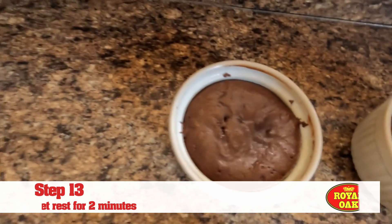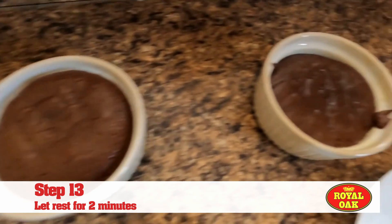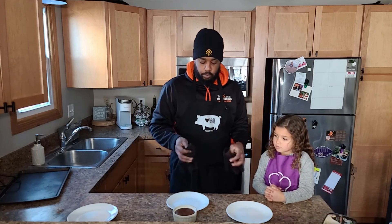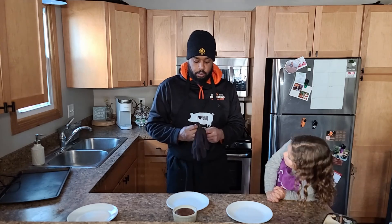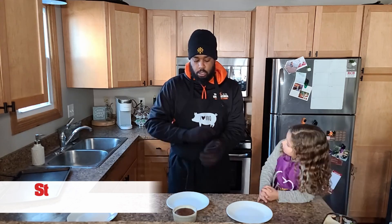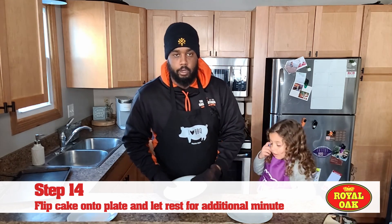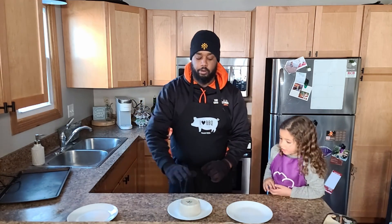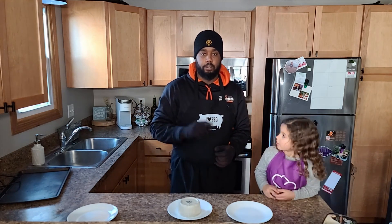Alright, so we've got our chocolate cakes off the grill. It's been about two minutes. Now what we're going to do is just flip them onto dessert plates and let them rest for another minute. The easiest way to do this is get yourself some hot gloves, put a dessert plate on top, grab that ramekin, and just flip your cake over. Let it sit on the counter like that for one minute.